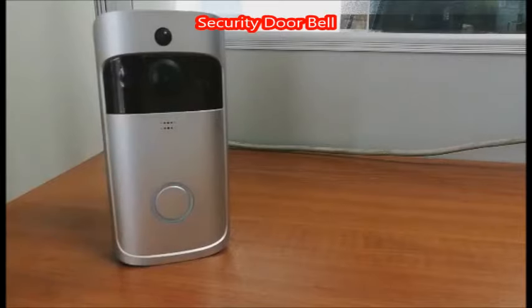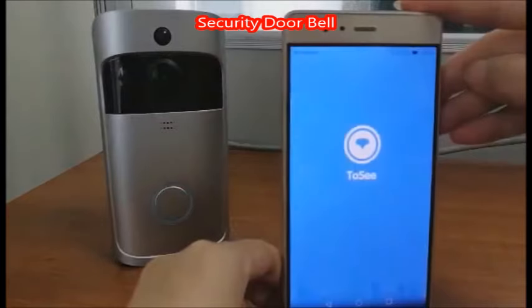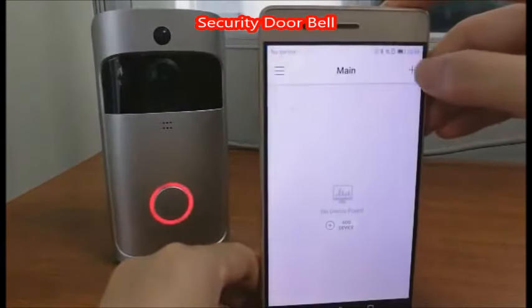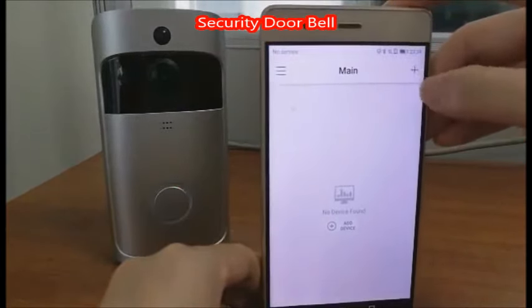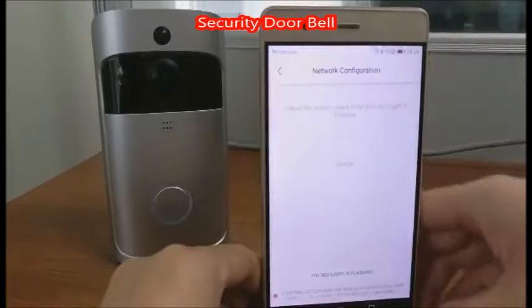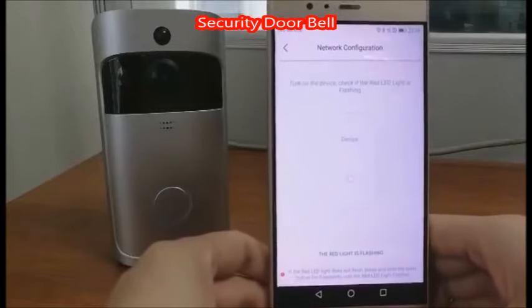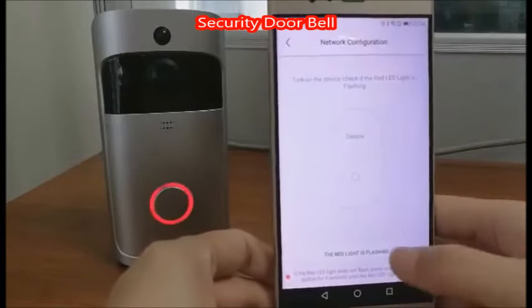Second step, find your 2C app. Tap the add icon here. Find second one QR code bridging. Then once again check the red light to make sure it is flashing, then confirm here.